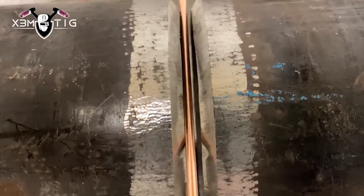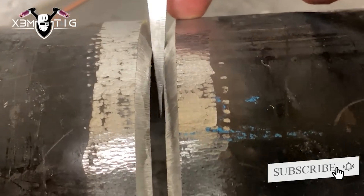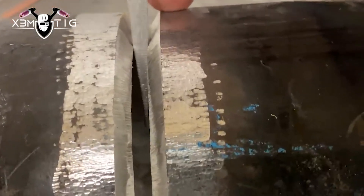For the gap, I like 5/32 loose, one-eighth. It all depends. Feather edge prep as usual, clean inside and out. Make sure your prep is good, you don't have any contamination — your puddle is going to be nice and smooth.